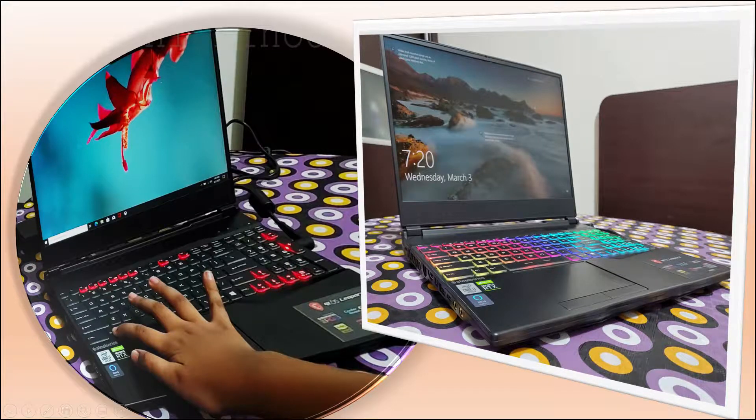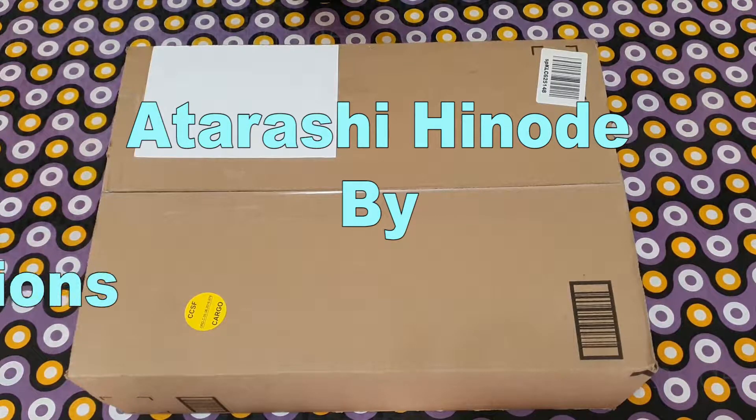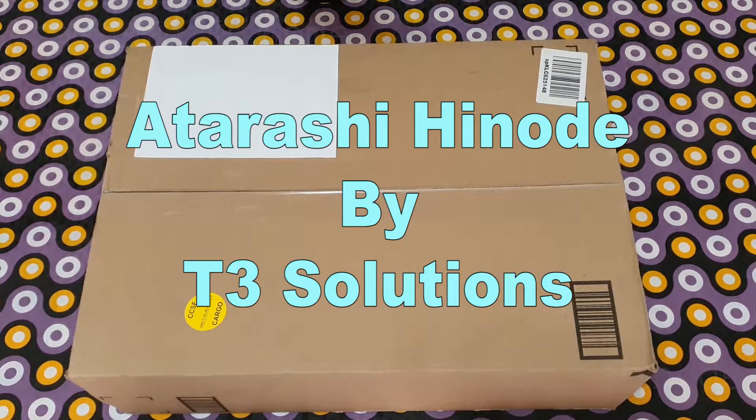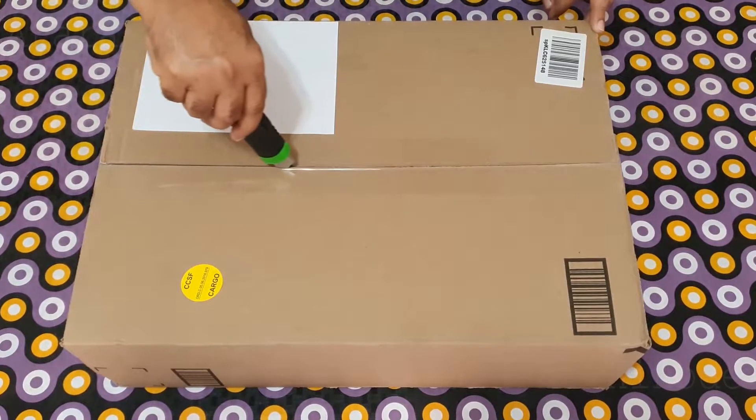For those of you who have been waiting for a laptop with all these requirements, Atharashi Hinode has come up with such a laptop. It is the MSI GL65 Leopard 10SFK062. Now, without further ado, let's unbox.